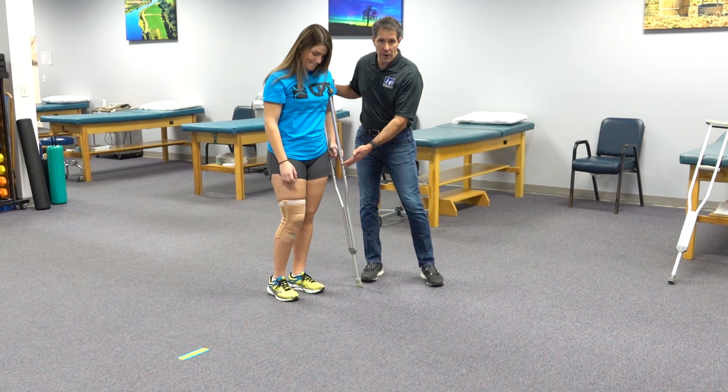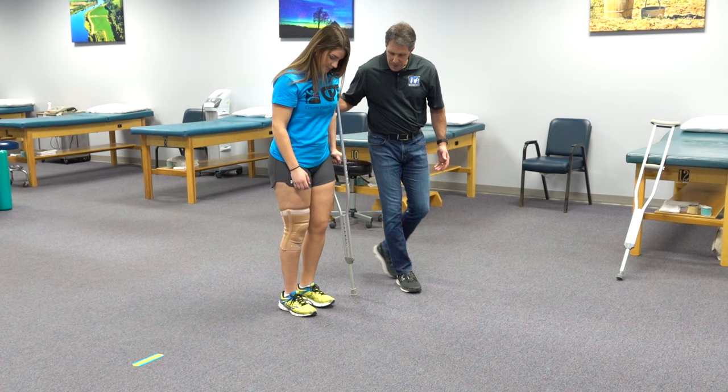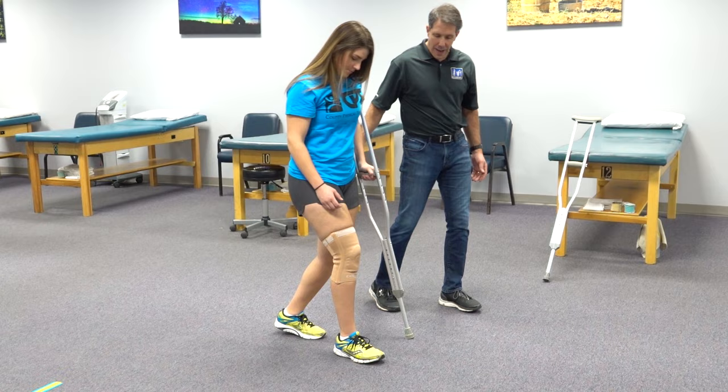So when you do this, the affected leg always follows the crutch. We're going to go ahead and take a step — bring the crutch ahead with the affected leg. There you go, this is step two.